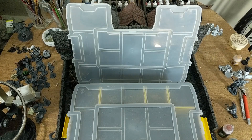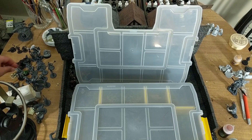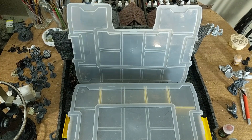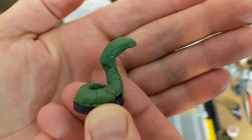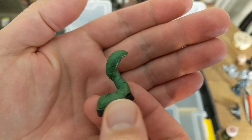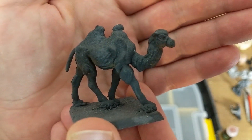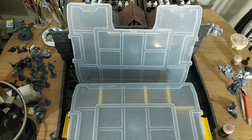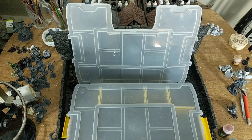Good evening everybody. As you can see I'm doing a bit of organization on the old work desk here. I have a plethora of pre-primed miniatures ready to paint. Here's a little green stuff guy - a green stuff giant worm that I sculpted out of leftovers when I was messing around with green stuff. Here's a dollar store camel that came out of one of those dollar store animal packs. I just have a wide variety of stuff that I'm ready to paint, but I need to get a little bit more organized.